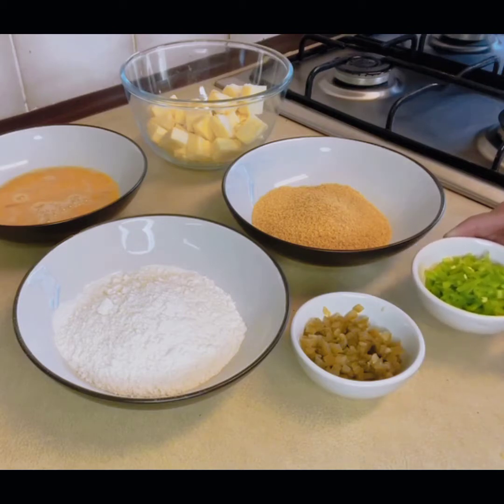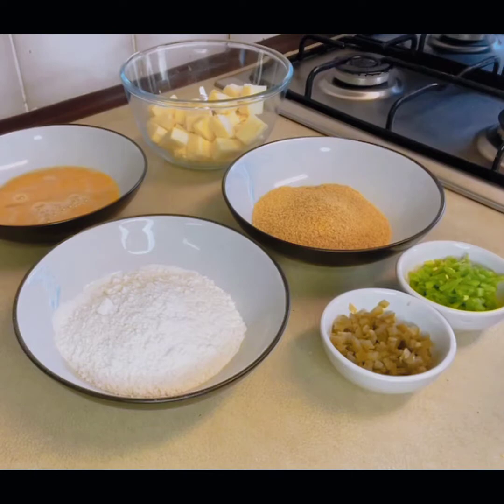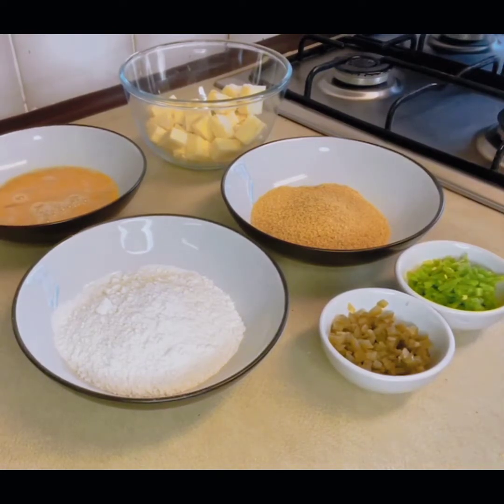I have cut them all three. And these are jalapeños — you can take eight to ten of them. It depends on how much chili flavor you want. You have to cut them all. You need oil for deep fry.